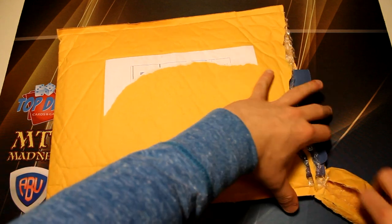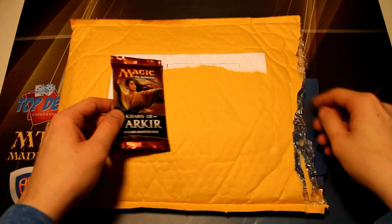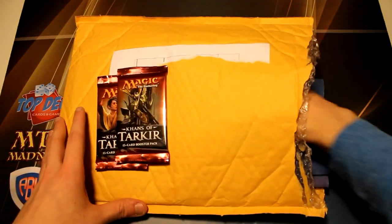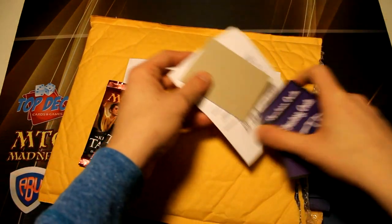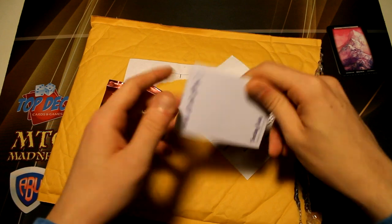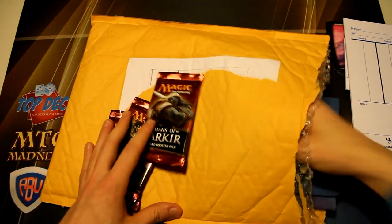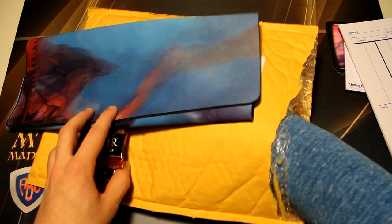It looks like we have a play mat. There are some packs in here as well. There are different subscriptions you can get — one is more centered around boosters and giving you draft sets, and the other is more of a variety of different things. So it looks like we have some tokens here. There's a packing slip, we have some tokens — some mountains — these look really sweet. We have a token pad as always, the packing slip, and a larger life pad. We have another booster and then our play mat.